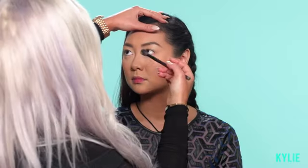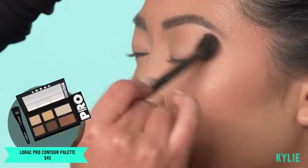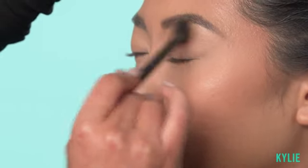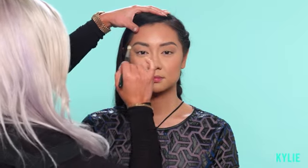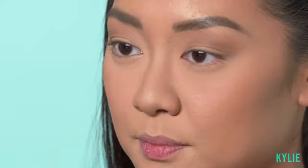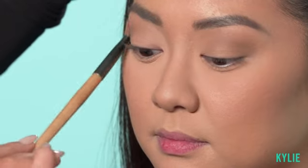Now after we've set the primer, I'm going to go into the Lorac Pro contour and pick up the light contouring color — I just want to shape out her eye. You don't really need to use shadows for this; you want to create an illusion that your eye is shaped that way versus having anything on your lids. I'm going to go into the deep contour color, outlining the lines and then blending it out. Using the same brush I used to set the primer, I'm just going to overlay on top of the colors we applied.